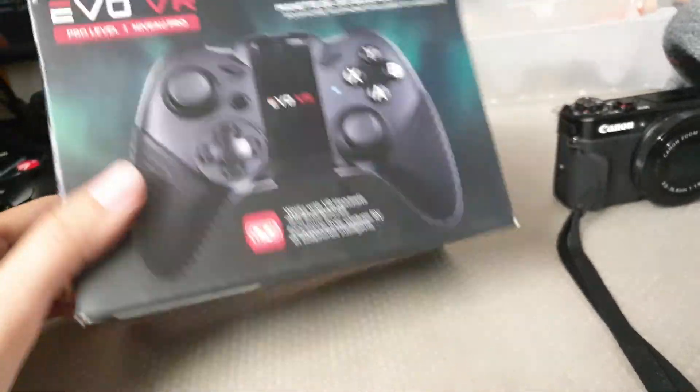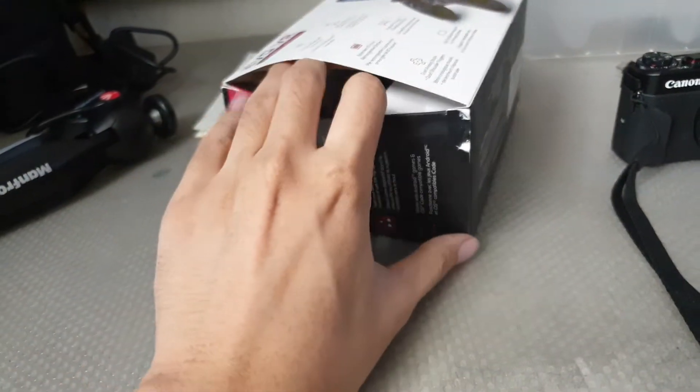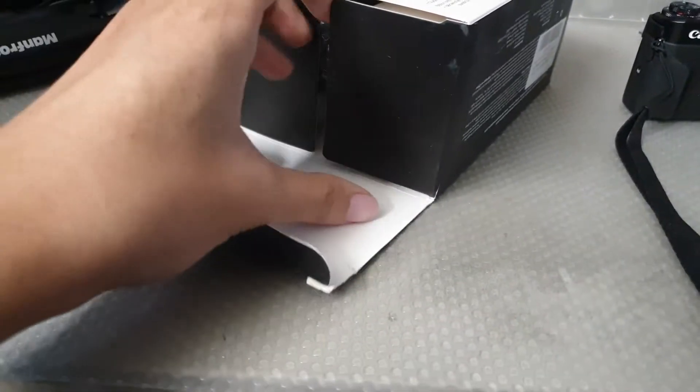Alright, what up my awesome viewers? RyoGion here. Let's take a look at this controller real quick — real, real quick. Not taped up. Alright, cool.